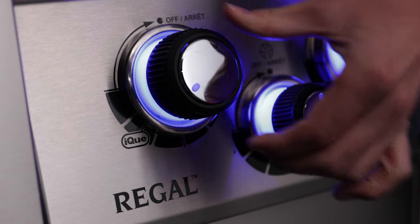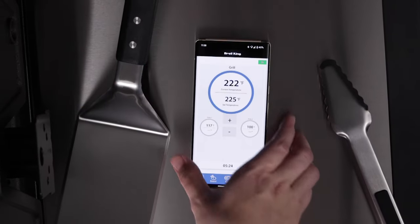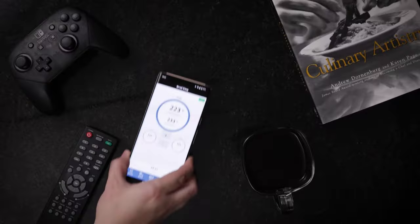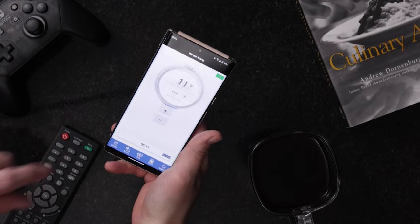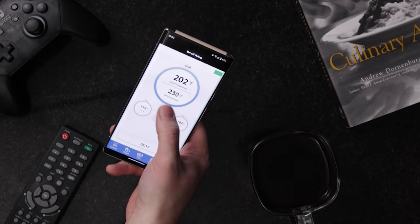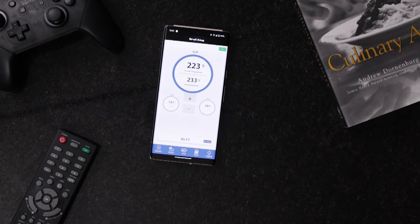IQ takes the guesswork out of grilling. IQ is connected control — the IQ app allows you to sit back and relax. You can monitor and control, yes control, the temperature from your smartphone. With IQ, it's that easy.